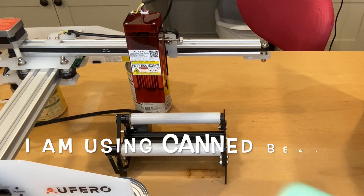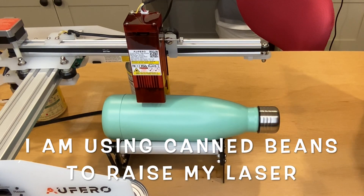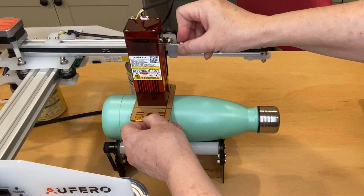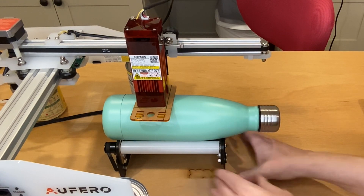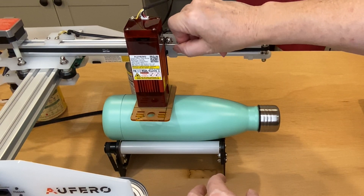The next thing I need to do is determine the elevation of the laser head. I'm going to put the water bottle right under the laser head. Afero Laser provided a spacer that helps you know where your laser should be. I'm going to put that under the laser head, loosen this thumb screw, and let the laser head just sit right there on that spacer. That means it's at the right height. Then I tighten my thumb screw up and remove the spacer.